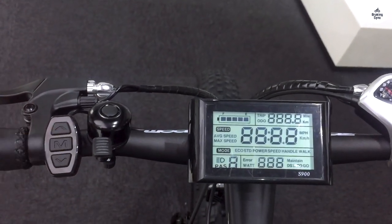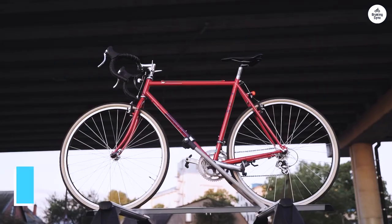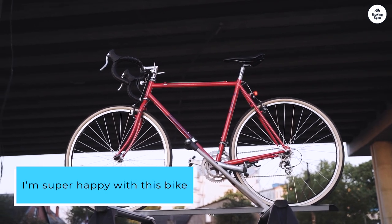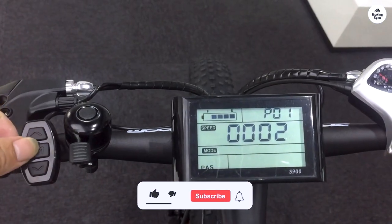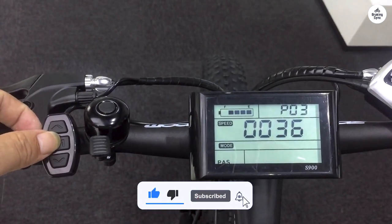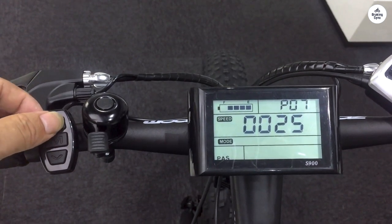The seat is a bit firm, so I added a gel-padded cover to make it more comfortable. Overall, I'm super happy with this bike and can't wait to take it out for more rides around the neighborhood. I highly recommend the Ecotric Cheetah. I initially thought I had an issue with the left pedal and contacted customer service — they responded quickly and were really helpful.